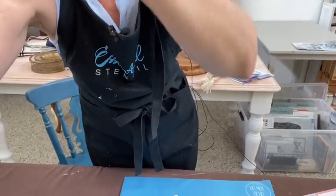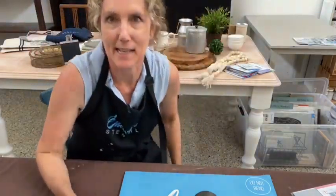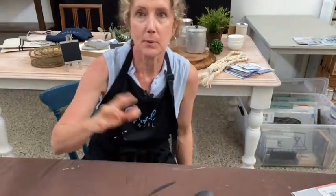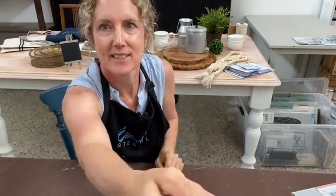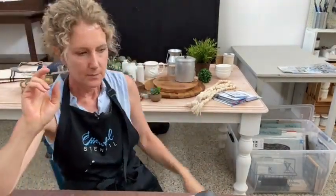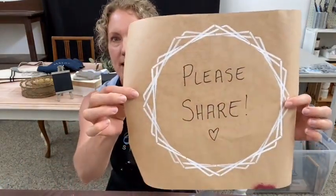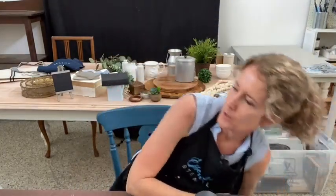Let me pop you back on the stand and get started with some stenciling. I don't like taking the camera off the stand because it creates too much movement and people get dizzy watching. The stencils I'll be using today — thank you guys for sharing this video! Tag a friend, and you can also sprinkle to let other people know.